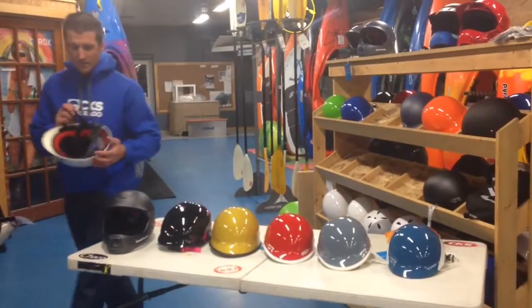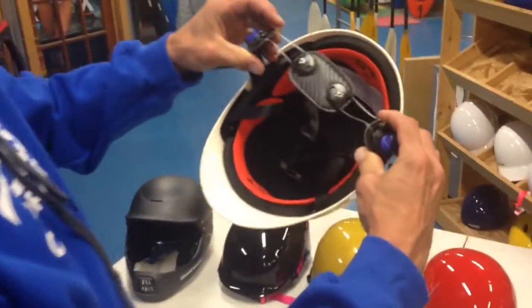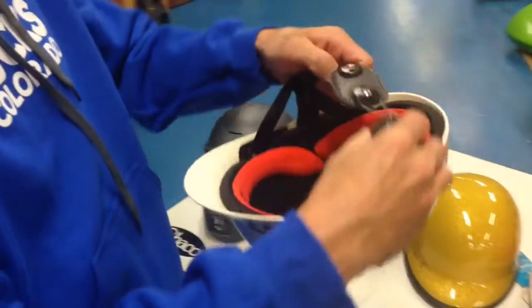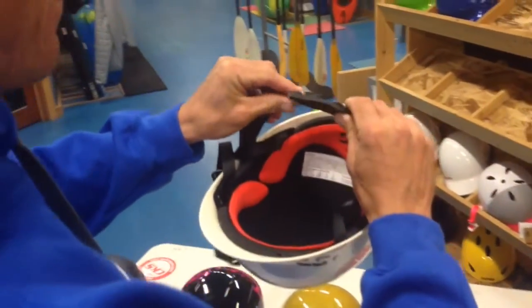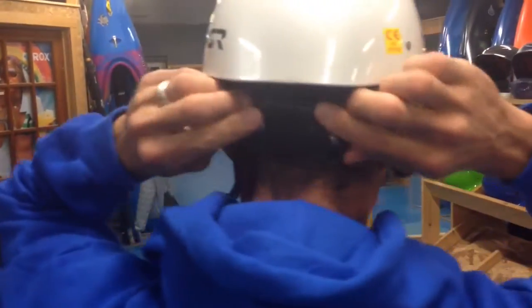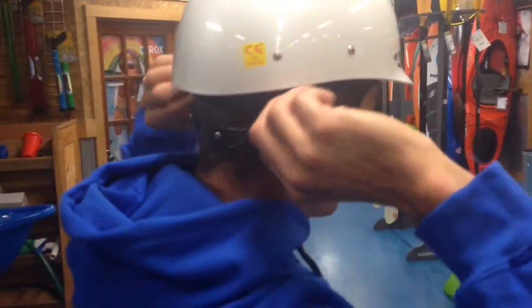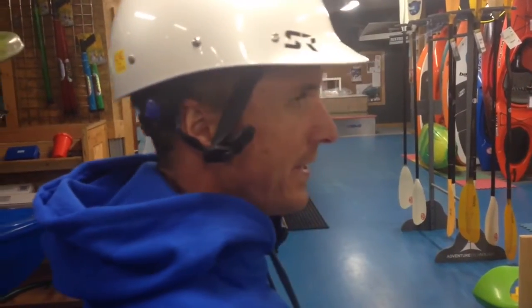What's really cool about these Shred Ready helmets is their adjustable system — it's called the HOG, also known as the Hand of God. It's really easy to put on and adjust to the size of your head. Simply take this little flap on the back, make sure it lays flat on the back of your head, pull out the ear straps, and you have these two little tighteners. You can just click it tight and your helmet fits nice and snug.